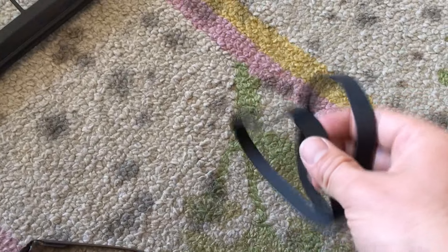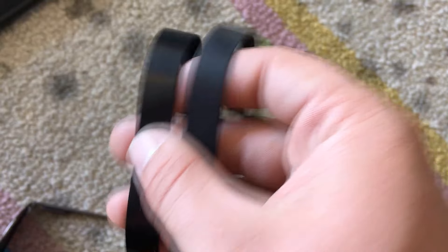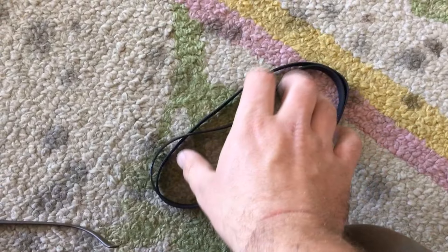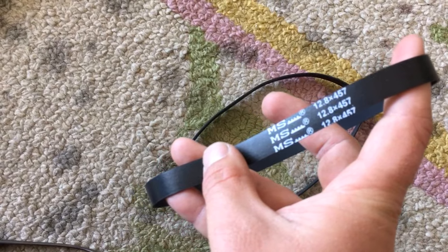So here we have a brand new belt. Make sure they're the same size, of course. You guys can definitely see the difference with the new one versus the old one. And off camera I just verified that they are both, in fact, the same length. So let's go ahead and throw this new one on, which I got from Lowe's.